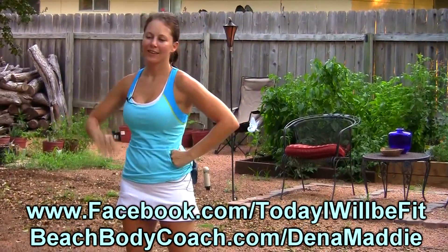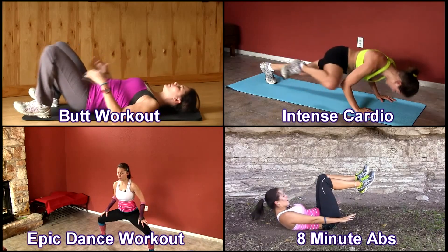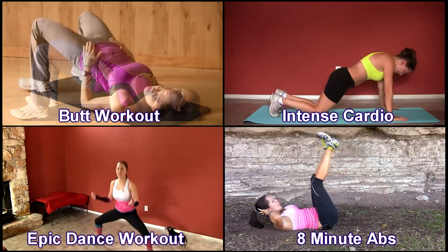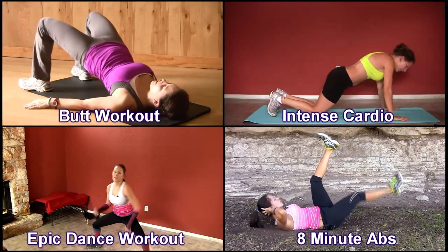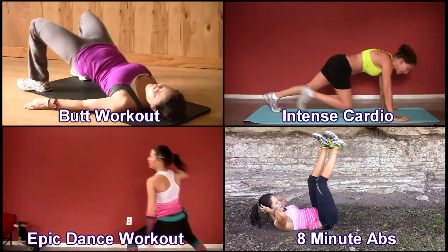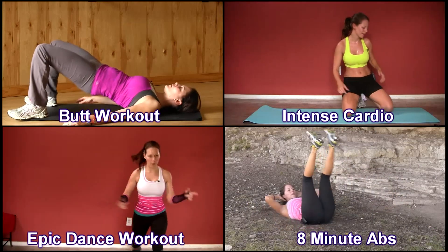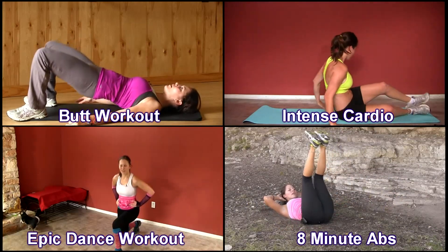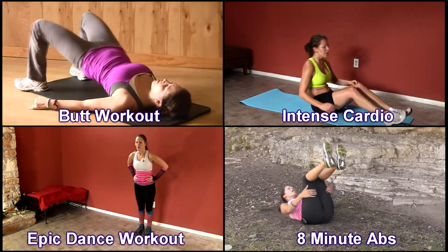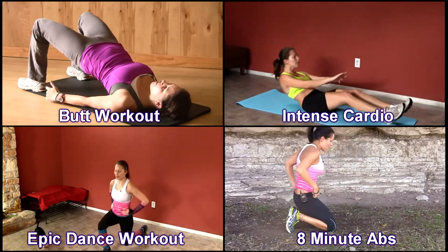Our last move is going to be a squat jump. You want to make sure your knees are hip width apart. Squat down to a parallel position and jump up, landing softly back into that squat. We're going to do that for 30 seconds, as many reps as possible. Three, two, and one — squat and jump. Remember you can always modify and just take it up and down if those knees are hurting. Otherwise, give me what you got. Come on, your last 15 seconds right here. Ten seconds. Three, two, and one.